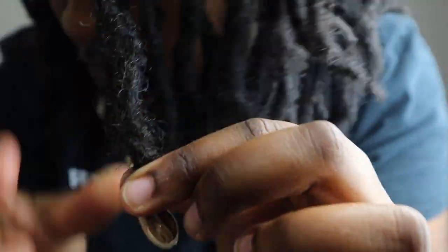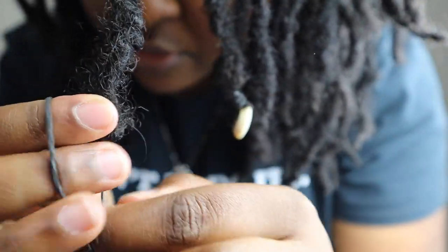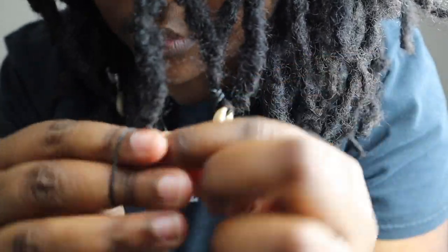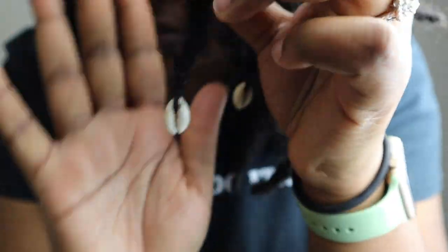Now what you're going to do is take your rubber band, put it through the back of your shell and just wrap it around. And there you have it.